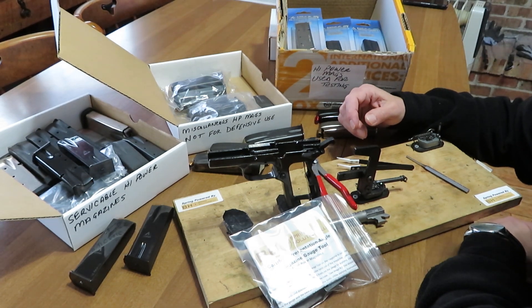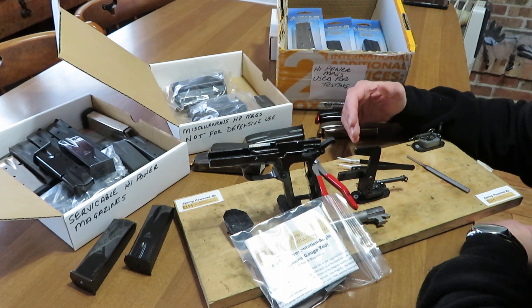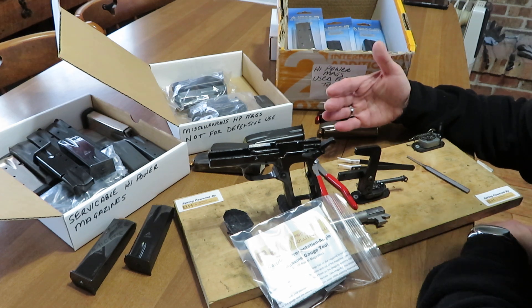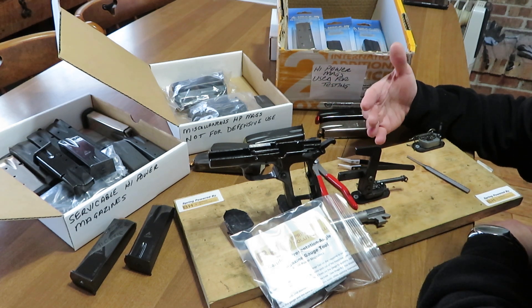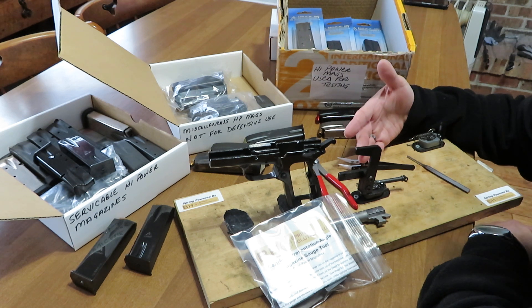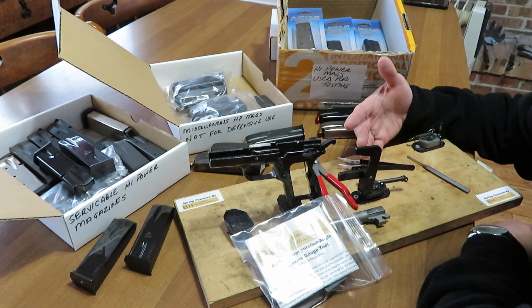Hey guys, Mark Allen, BH Spring Solutions LLC and bhspringsolutions.com. This video is all about some advanced fundamentals about high power magazines. We're going to share some things that make this a very easy topic to understand — it's a very important subject when it comes to selection of magazines, especially for any defensive or duty role involving a high power pistol.